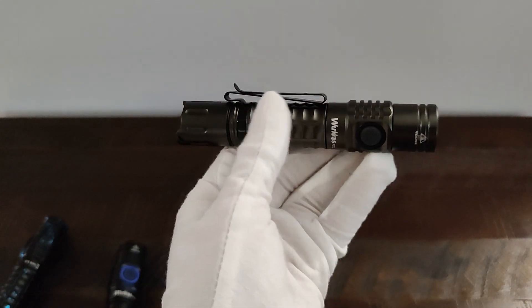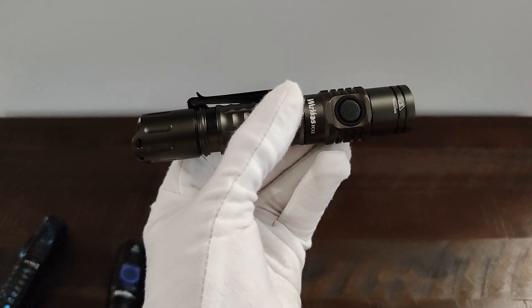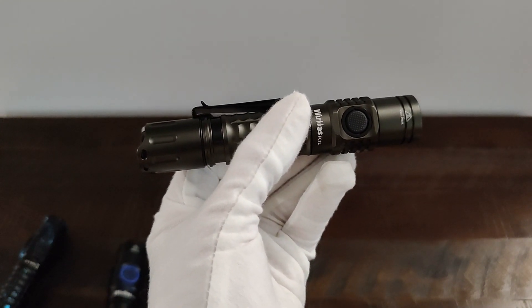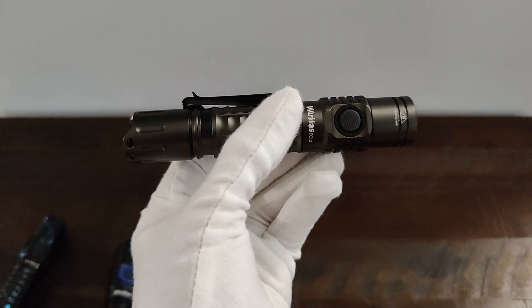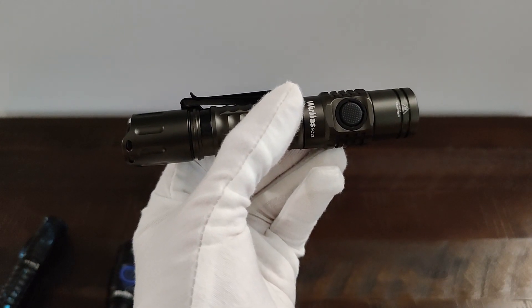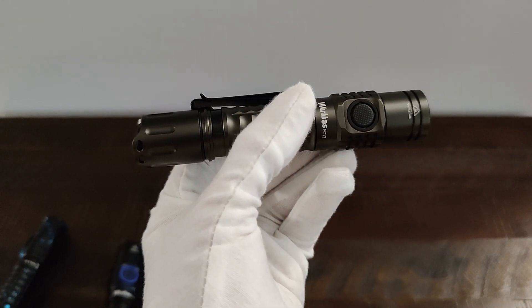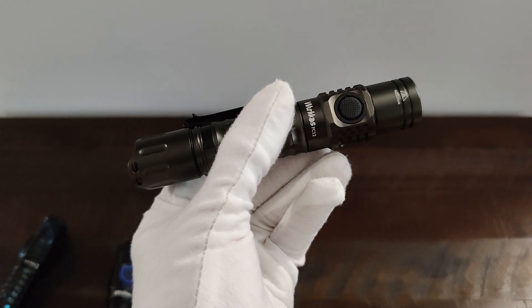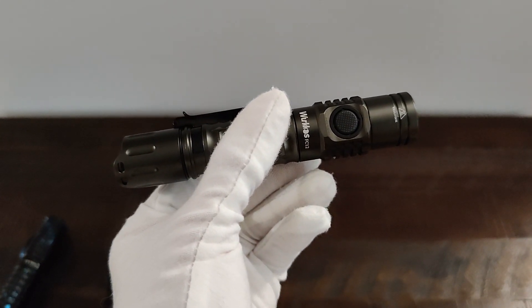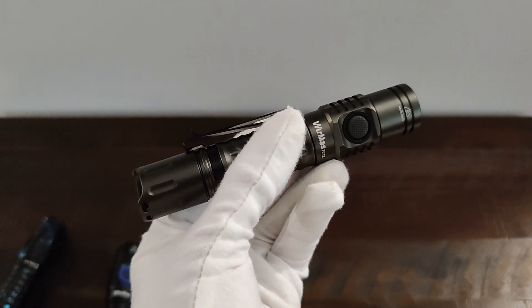Using the stock tube with an 18650 that came with the flashlight, on turbo it was 46.3 degrees Celsius or 115.3 degrees Fahrenheit, and the battery was at 4.08 volts. On high, it was 43.9 degrees Celsius or 111.0 degrees Fahrenheit, and the battery was at 4.09 volts.